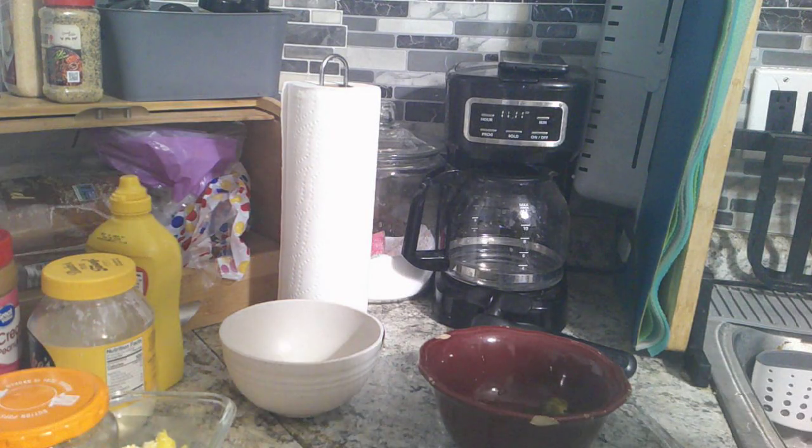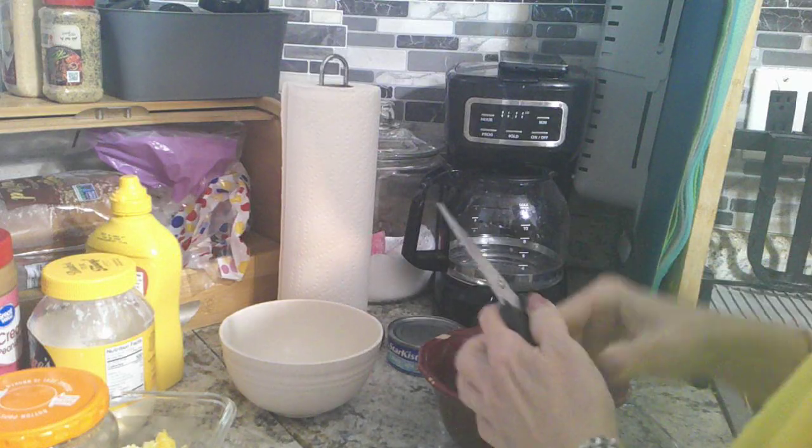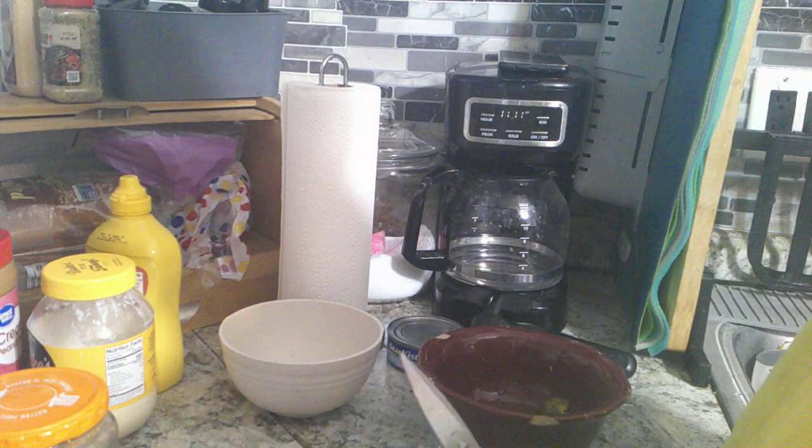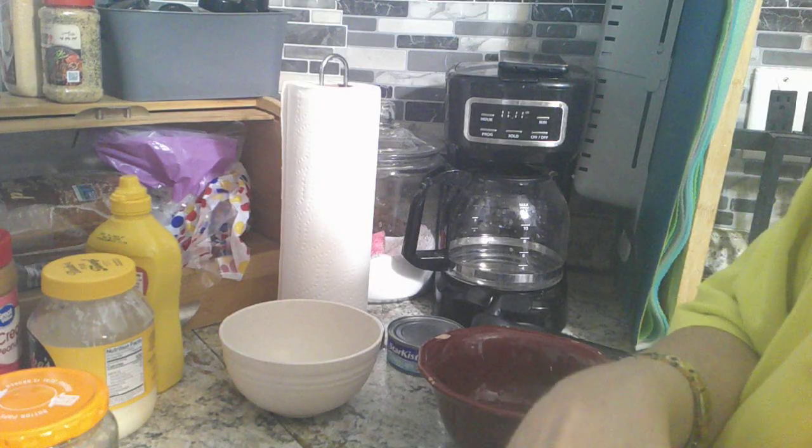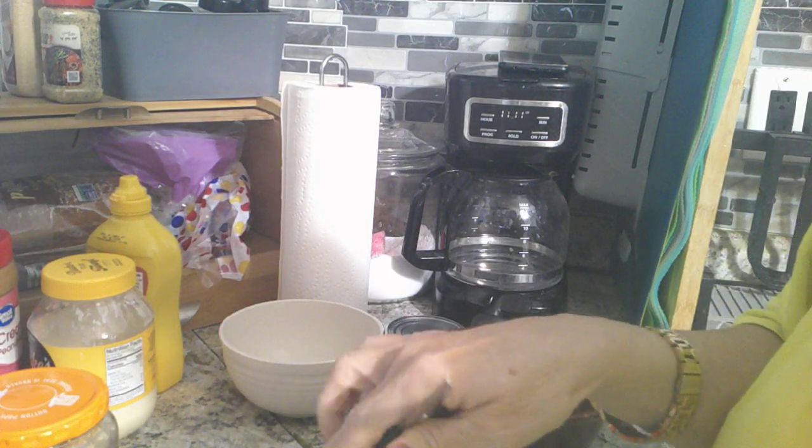She used Star-Kist light tuna in water. And she would scramble up one egg but she wouldn't mix it — she would say that way she would have the white and the yellow. She would put it in the pan, put a bit of butter on it and just mix up one egg.